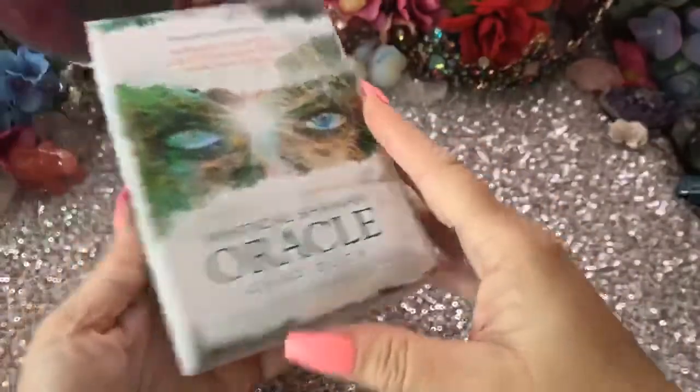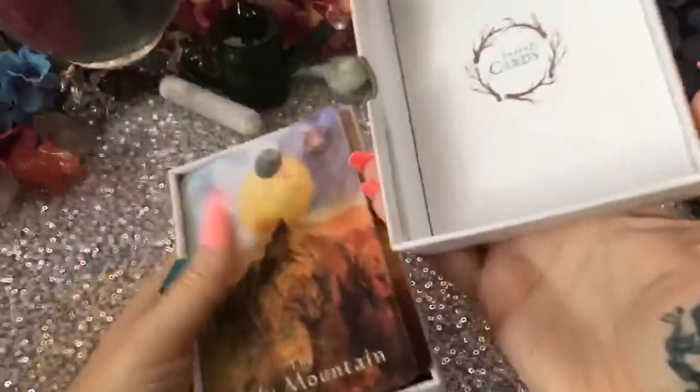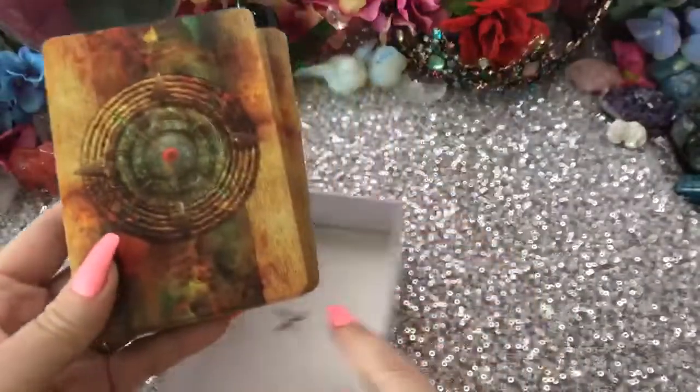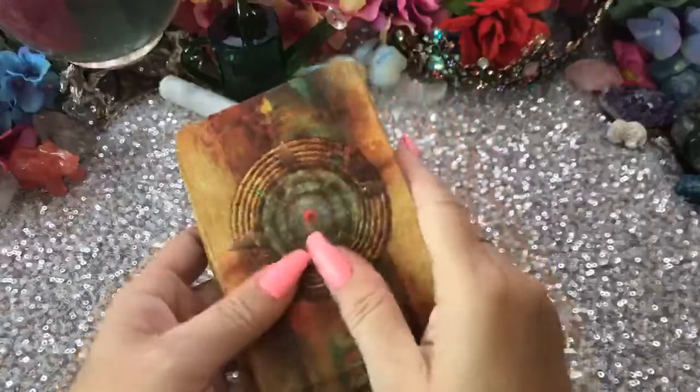Is this Hay House? Hay House always has the best packaging. Nice and loose — not full of plastic. Ooh, look at that back, that's cool. They're real smooth, you know, that kind of matte finish and very smooth.